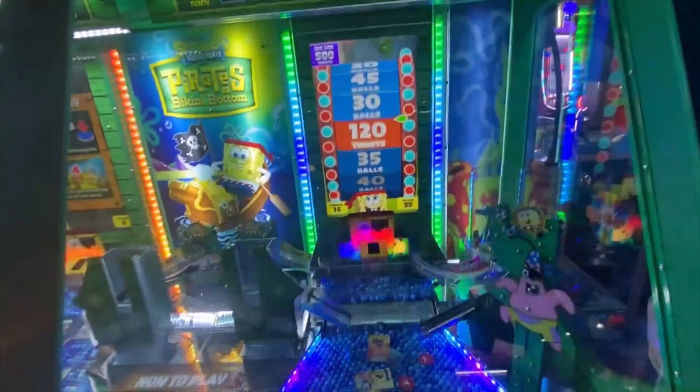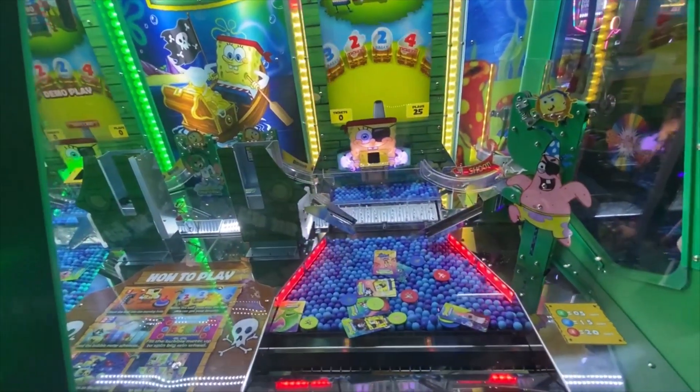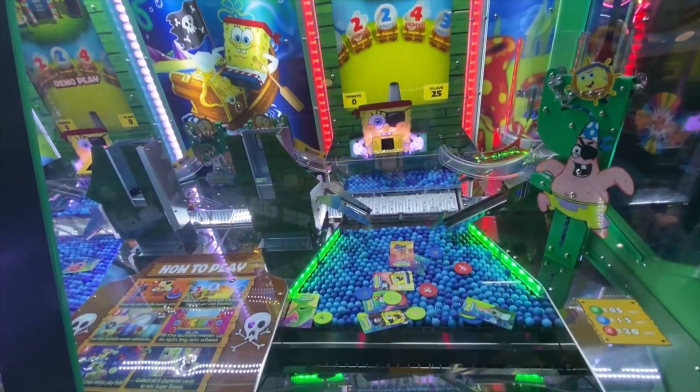After 60 plays and multiple spin times, the Flying Dutchman kept sliding back. We were about to give up and walk away when this happened.